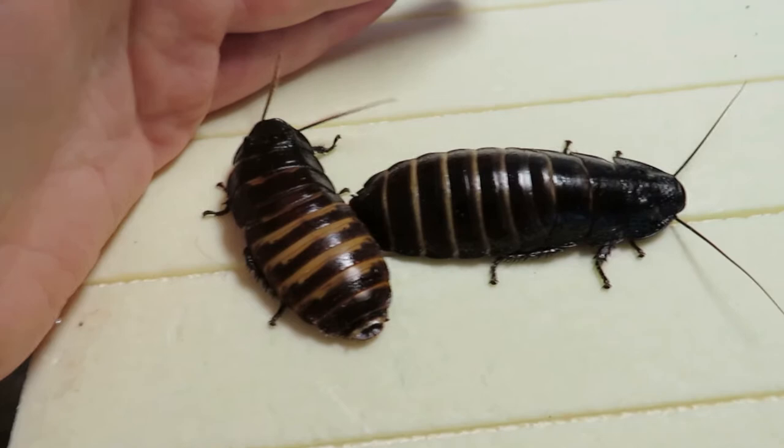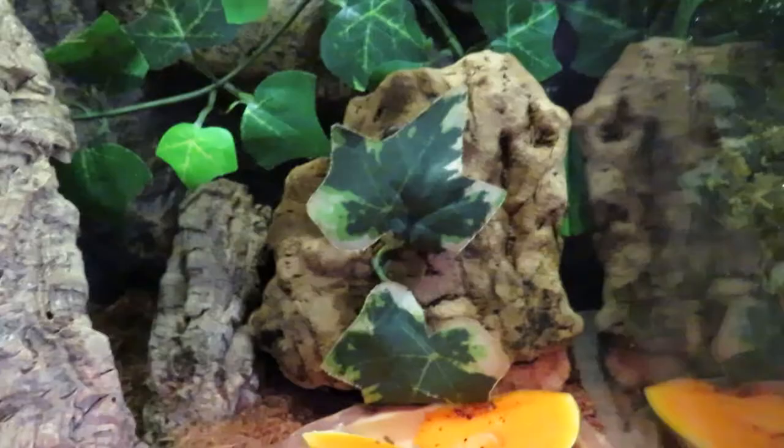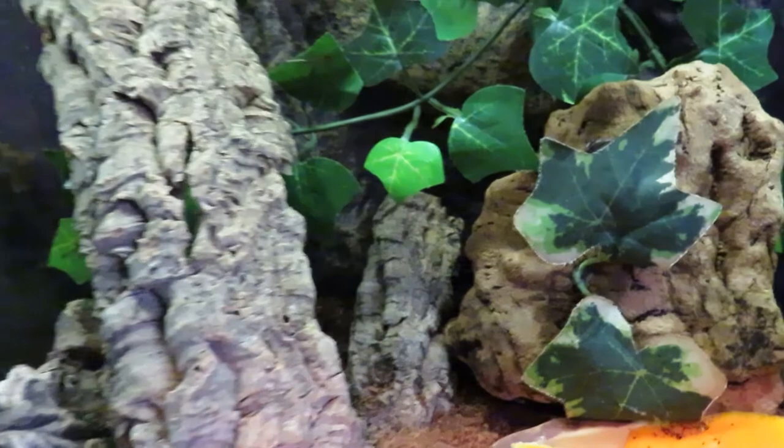That's it in terms of their care, but I'd just like to add again that these are great little pets for anybody wanting to keep inverts — they're fun, active, easy to handle, and completely safe. So yeah, get yourself a giant Madagascar hissing cockroach! If you liked this video, please give it a thumbs up, comment something, subscribe, and I'll see you all next time. Bye!